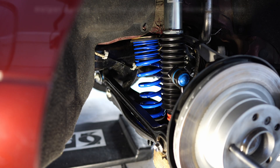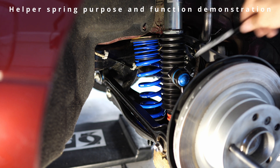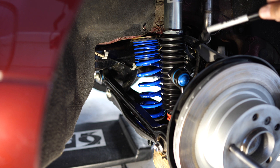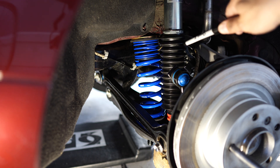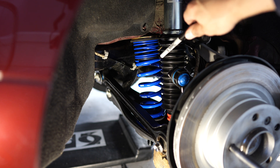Here I have a typical coilover suspension — this is a BMW E90 chassis, rear suspension setup. This is a ZF coilover kit. Here's the shock and here's the spring. On this kit the shock and the spring are separated, and on the bottom we have the main spring, which is a typical coilover spring.